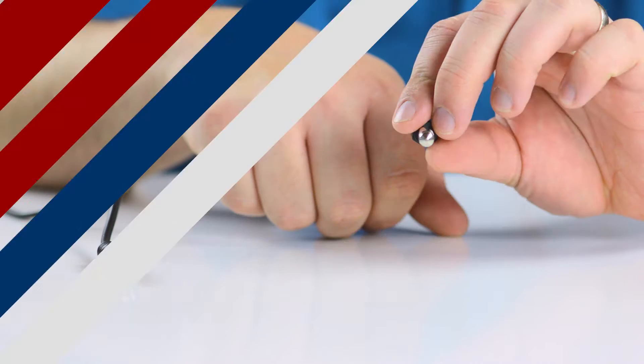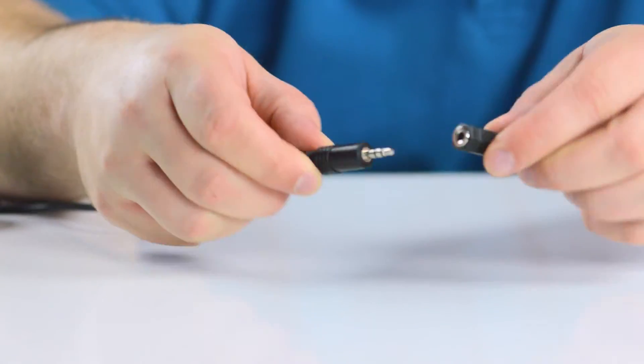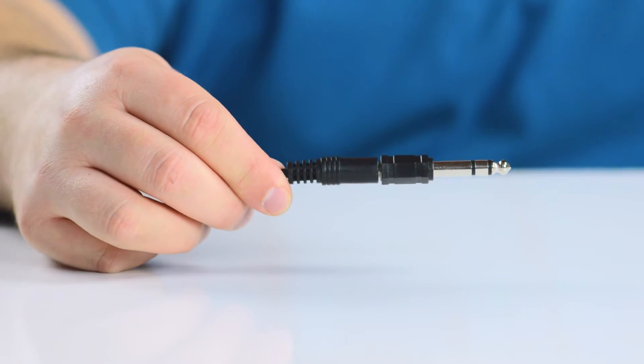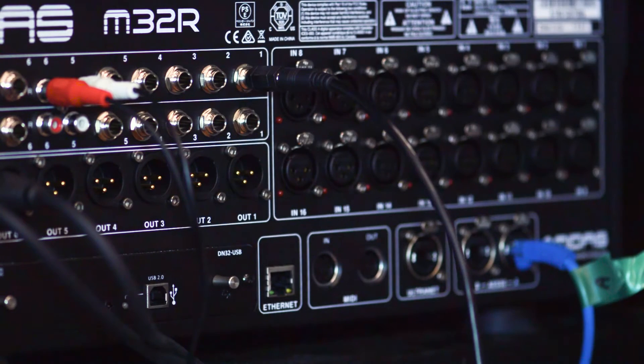The adapter will allow you to change a standard 3.5 millimeter cable into a quarter inch cable. It is great for plugging equipment that uses 3.5 millimeter plugs into a sound mixer or other device that has a quarter inch input.